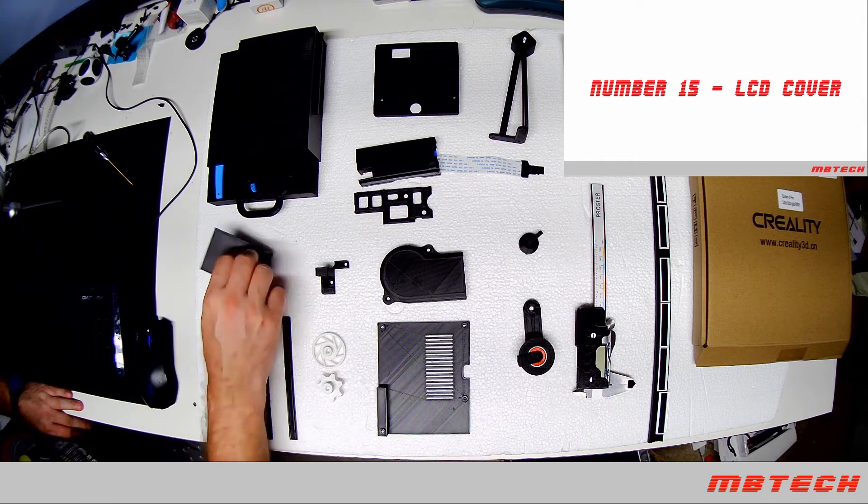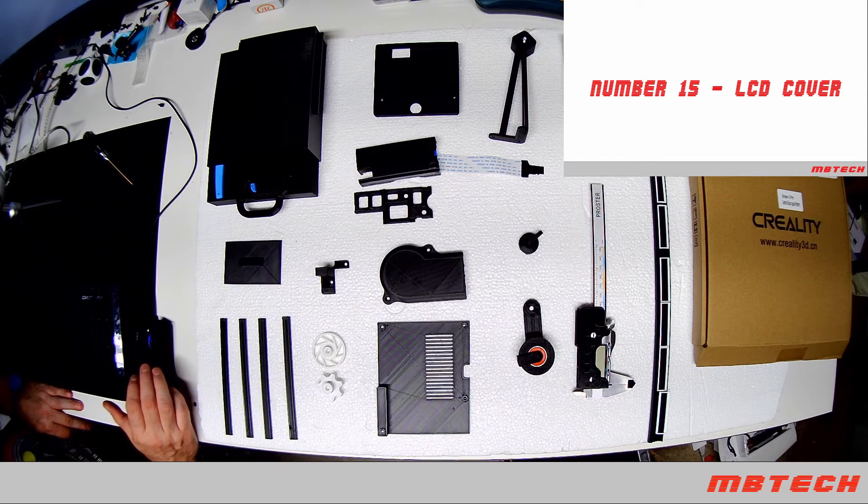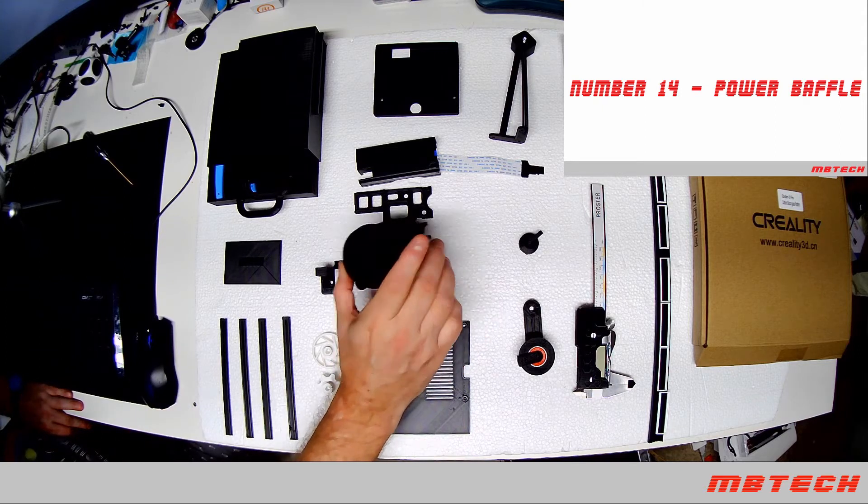Number 15 is the LCD cover — in case you've got a really bright light on your Ender 3, you can put that on. Also at number 15 is the power supply power baffle.